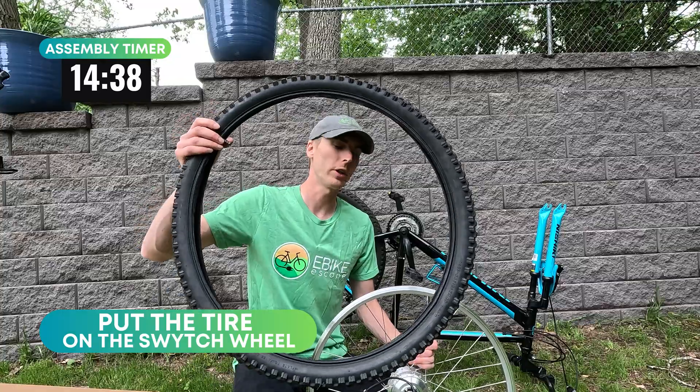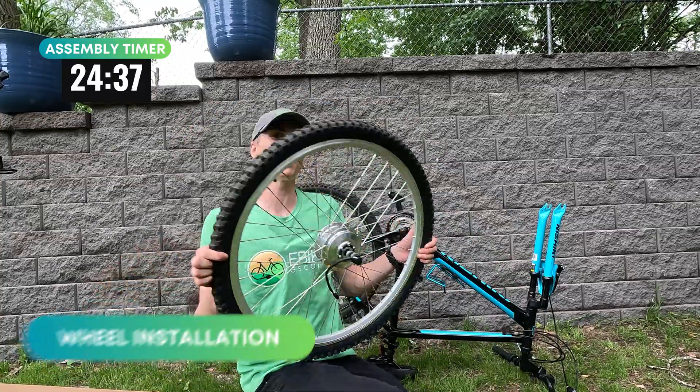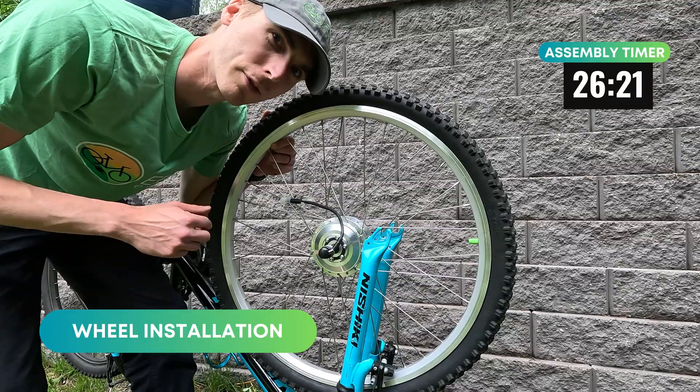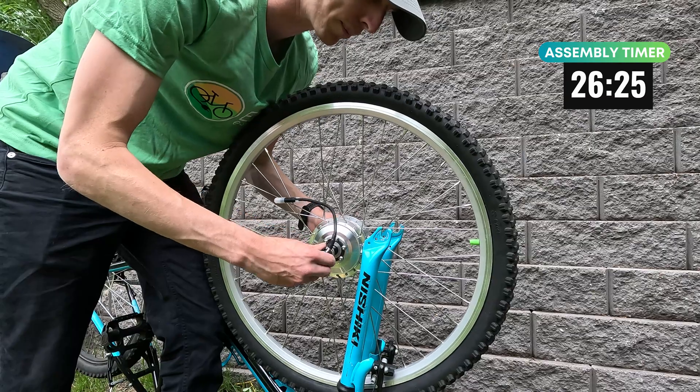The next step of course is putting the front wheel on the front motor. I wrestled a little bit with the tire. Now you're going to want to reference Switch's install guide just to make sure you're doing everything properly.